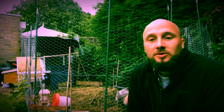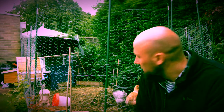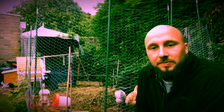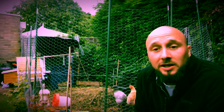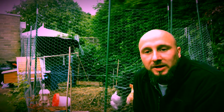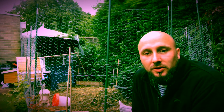Good evening guys. I just thought I'd do a little video just before it gets dark, just with our chickens, about our deep litter method. As you can see it looks a little bit of a mess in there, but there's no smell, and the last time I cleaned them out was about three months ago.